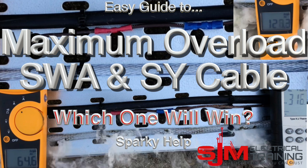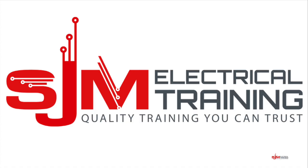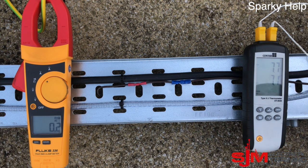Hello, welcome to another edition of Sparky Help Maximum Overload. SWA and SY cable — which one will win? I hope you take time to like, share and subscribe.